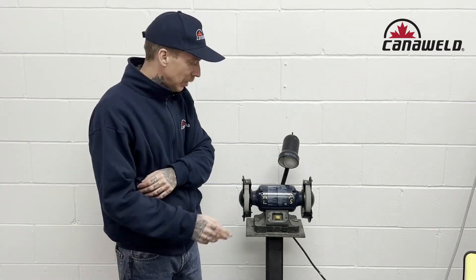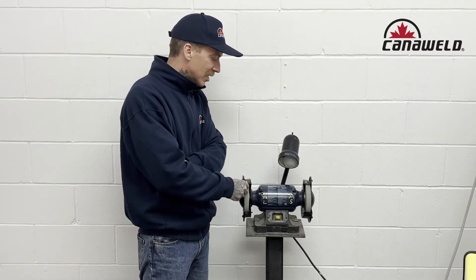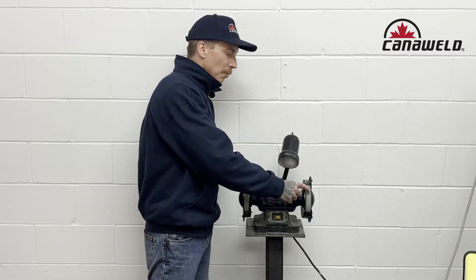Hey everybody, this is Nick from Cannonweld coming at you from our office in Vaughan, Ontario today. Today I want to talk to you guys about how to properly sharpen your tungsten, but also the importance of having a dedicated side for your aluminum and your mild steel.